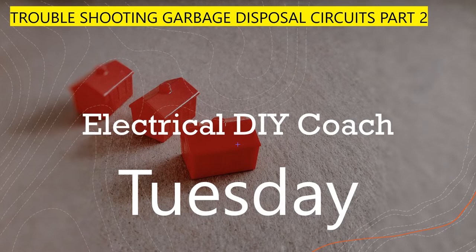Just use these videos for educational purposes only. We're going to be going through some of the practical things that you can start looking for when you're troubleshooting if your garbage disposal is acting funny or it's just not working at all.